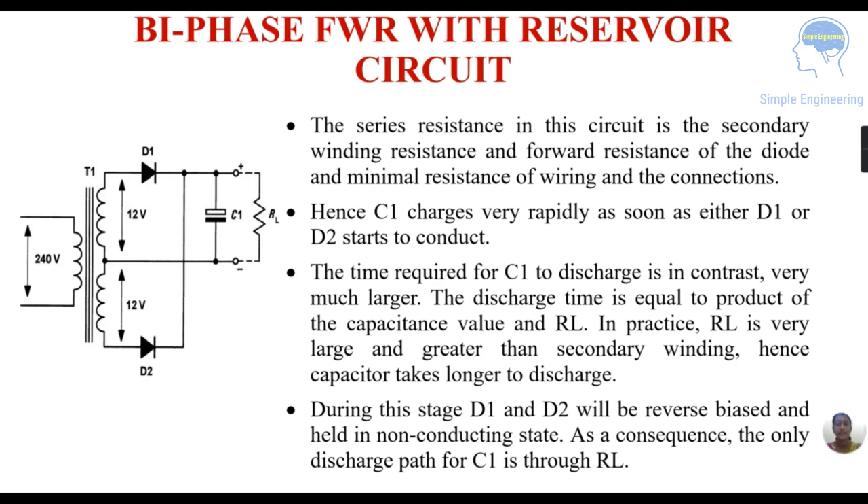C1, the reservoir capacitor, charges very rapidly as soon as either D1 or D2 starts conducting. In contrast, the discharge time must be very much larger. The discharge time equals the product of the capacitance value and RL. Since RL is very large compared to the secondary winding resistance, C1 takes a longer time to discharge. During this stage D1 and D2 are reverse biased and held in the non-conducting state, so the only discharge path for C1 is through the load resistance RL.